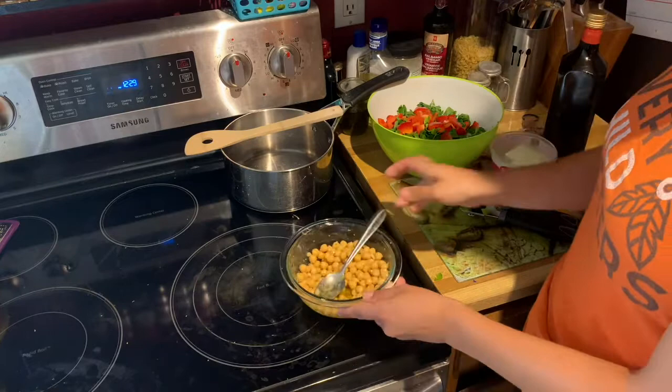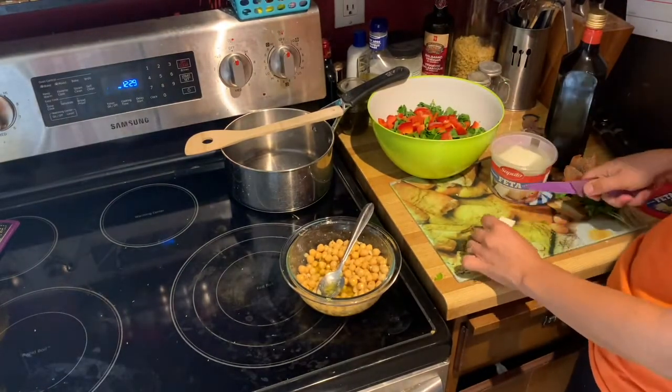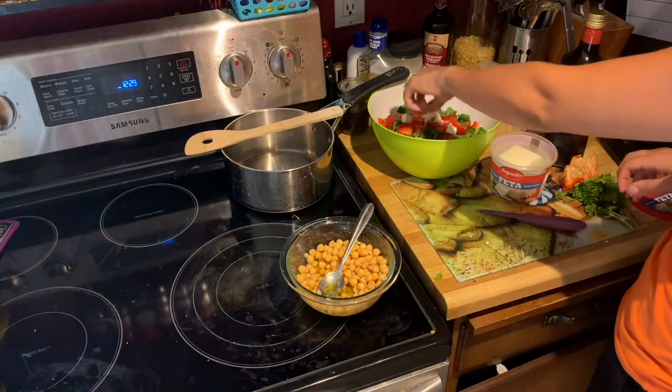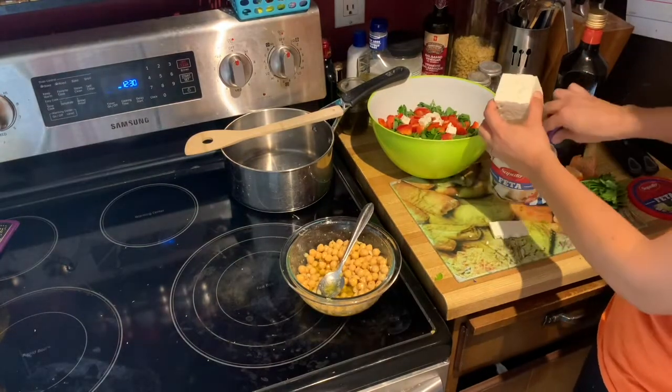Let the chickpeas sit in the salad dressing for a little while as you finish chopping the rest. Now you can chop or crumble your feta, whichever you prefer. I didn't really give an amount — I would say measure with your heart, because feta is delicious, so use as much as you like.